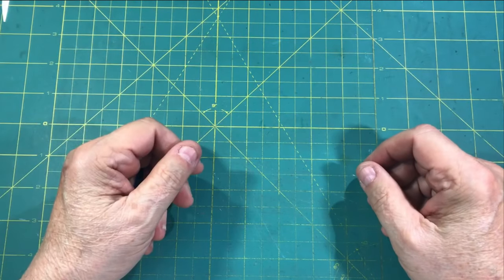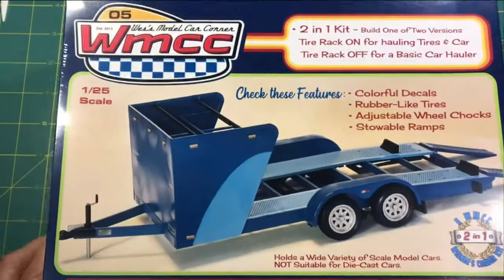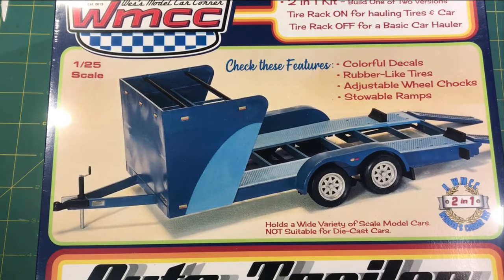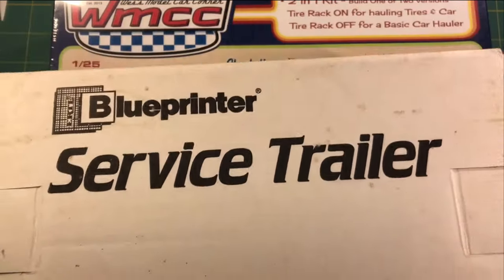Hey guys and welcome back to the HobbyDoo 007 channel. Today we're going to do a kit review on Wes's Model Car Corner's new auto trailer and we're going to be doing a comparison against the old AMT Blue Print Service Trailer. Let's get into it.